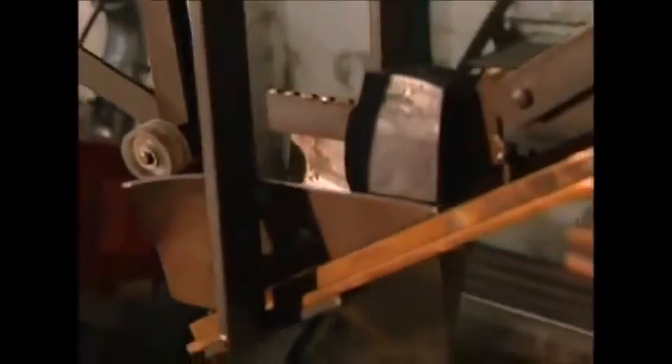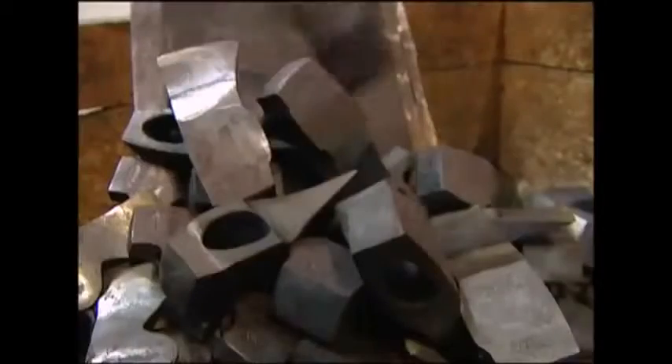Once the sharpening is complete, the blade must be hardened. Steel may feel tough, but depending on its carbon content, it can be quite soft. The axe head is passed through a machine which heats it up, and then it's dropped into a bath of cold water. This process doubles the hardness of the steel, which will help it last longer.